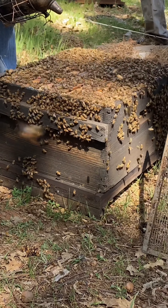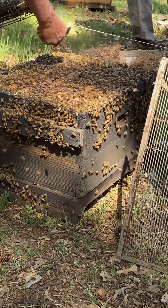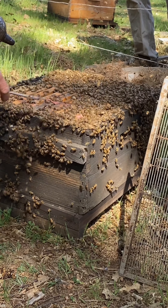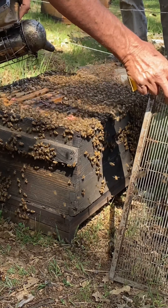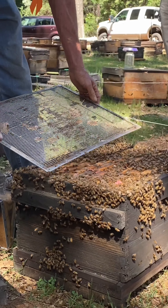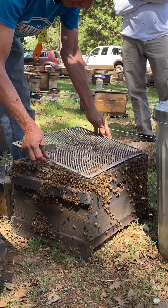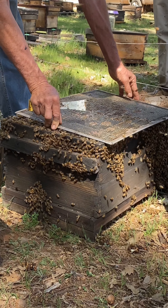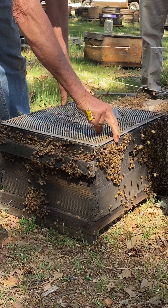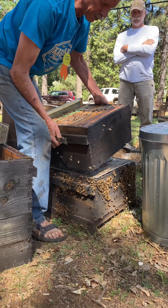Okay, you guys all go down. Now I'll take a cleaning slider and push these bees out of the way so I don't crush them. Just nudging them, nudging them, getting out of the way. Put the cleaner down, return this box.